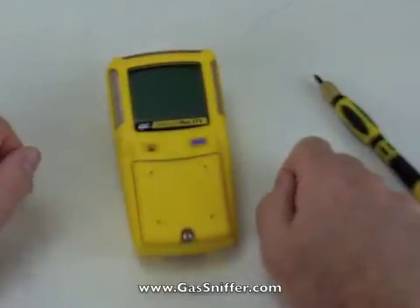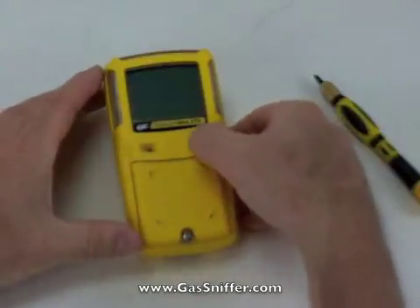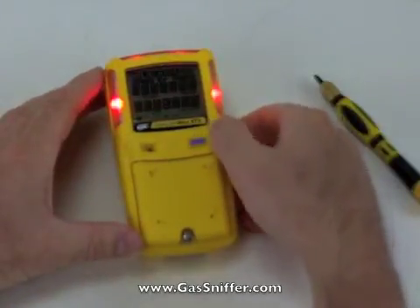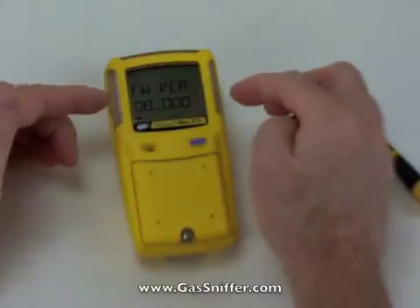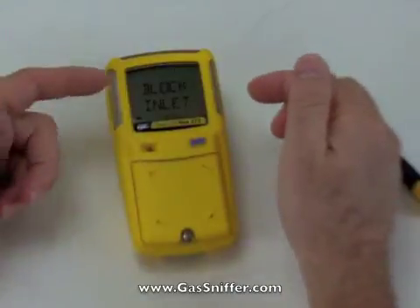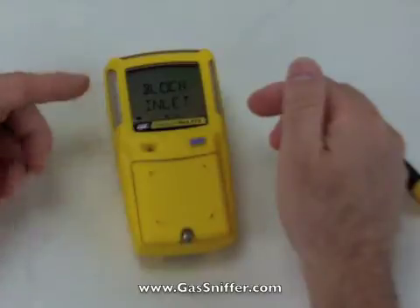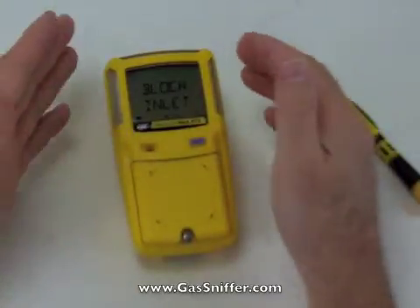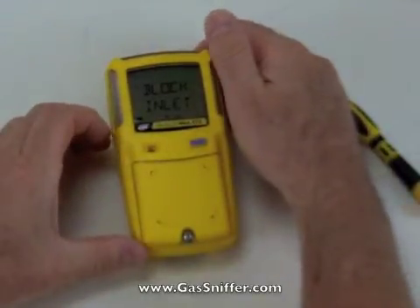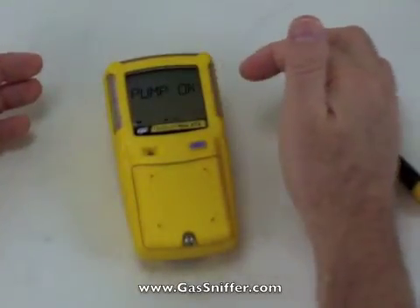Let's turn the unit on and see how it works. With one button operation, I just press this one button and the unit starts going — it tests the screen and tells me the firmware version. Now it's asking me to block the inlet. This is a test of the internal sample draw pump, which is always sucking air, just to make sure it's working properly. Now it tells me to unblock it — pump okay.